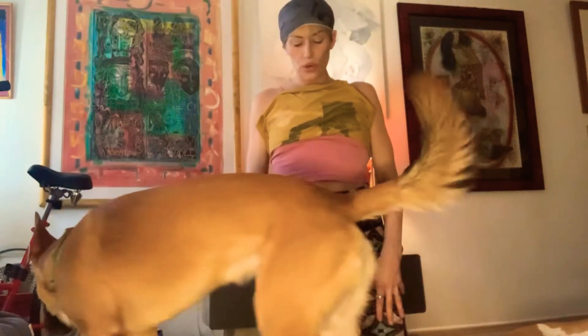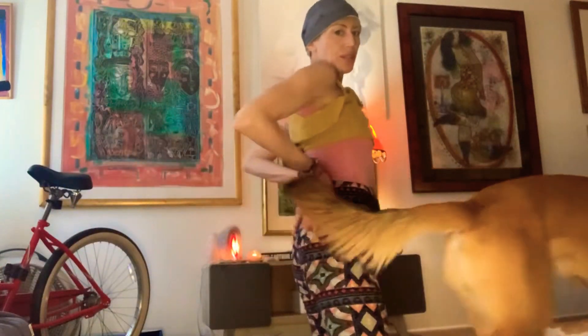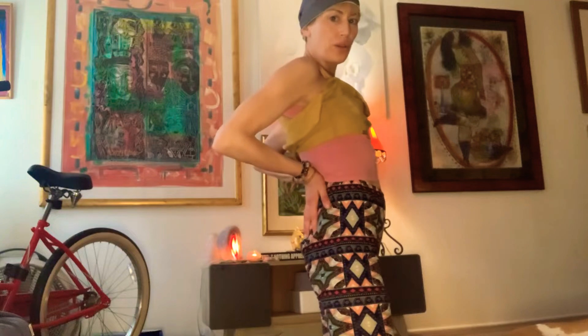Ustrasana is camel pose, the back bend. You're going to be on your knees with your knees at the width of your hips. Start with your hands, with your fingertips down on your sacrum, on your low back.